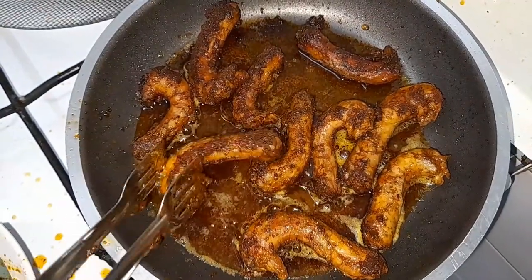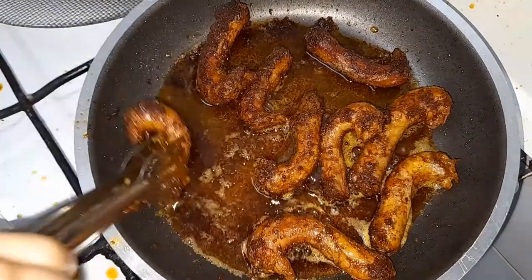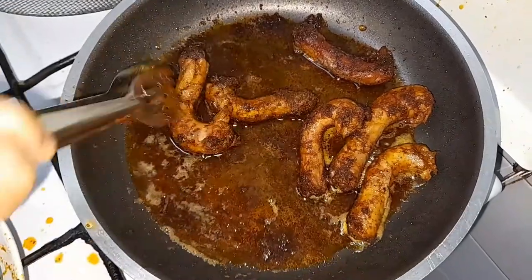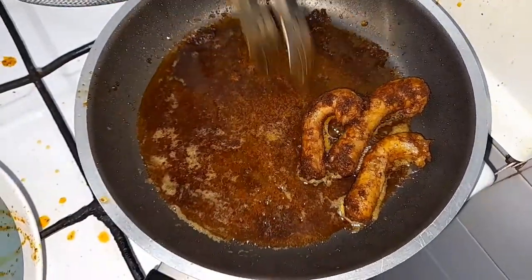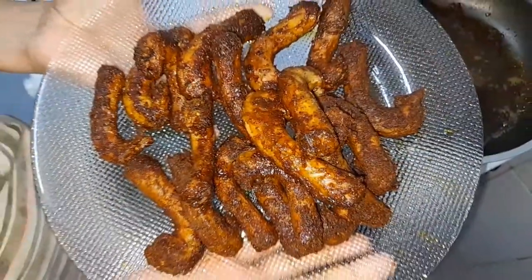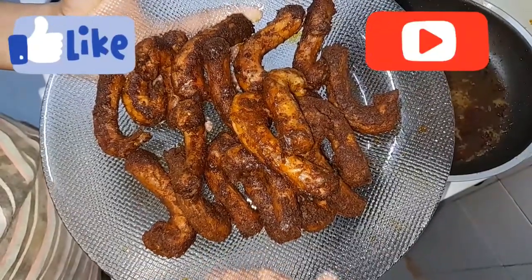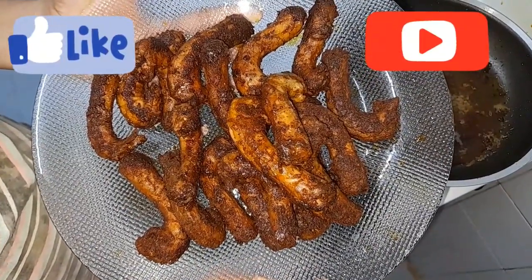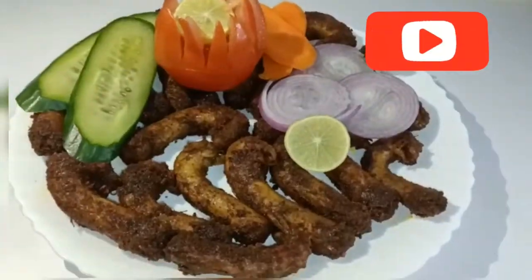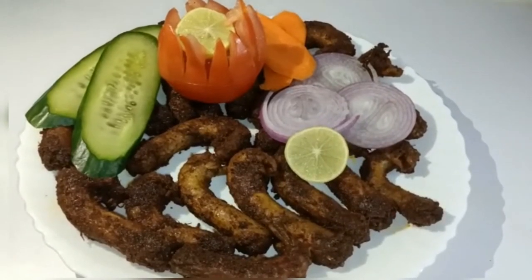Now let's cook on both sides. We are going to fry it — it is crispy and spicy. We are going to decorate it and complete the dish.